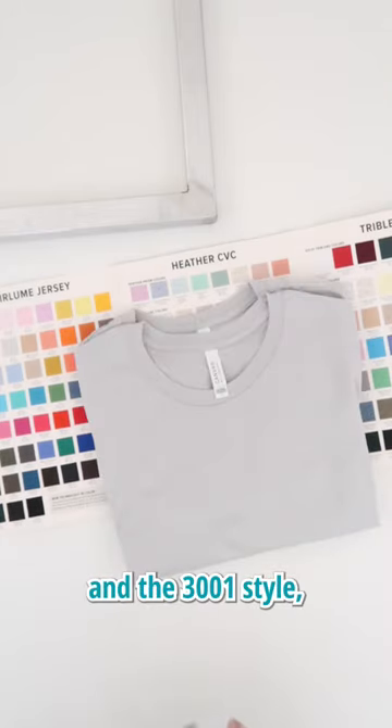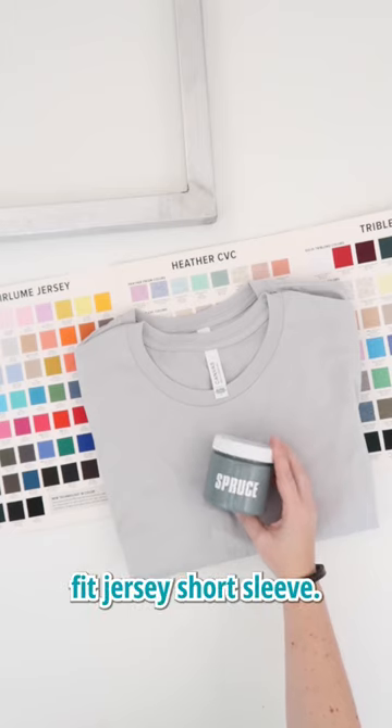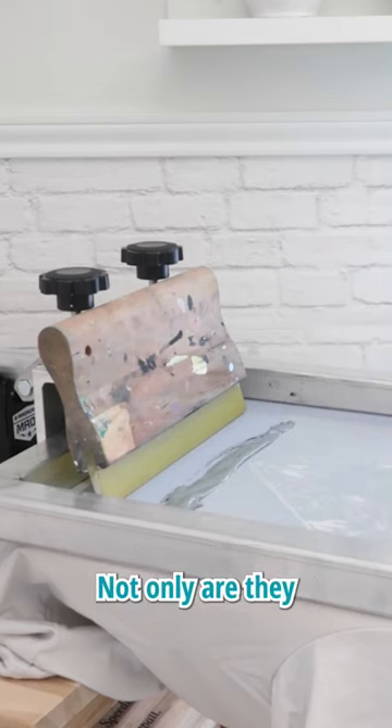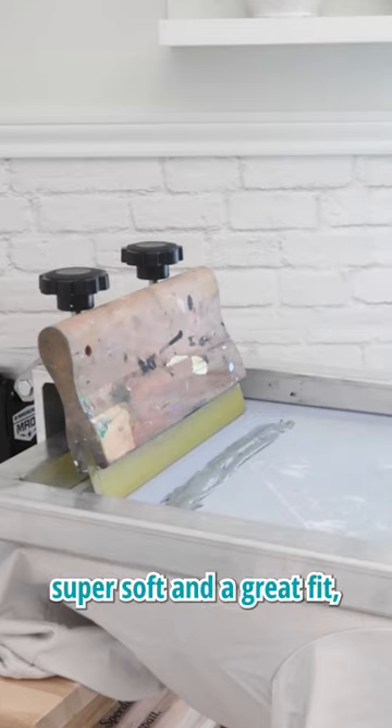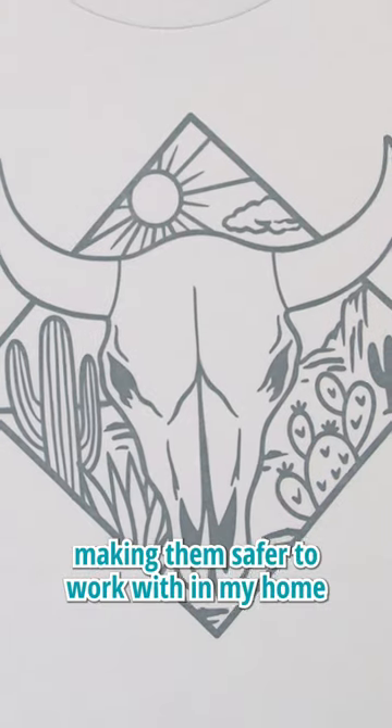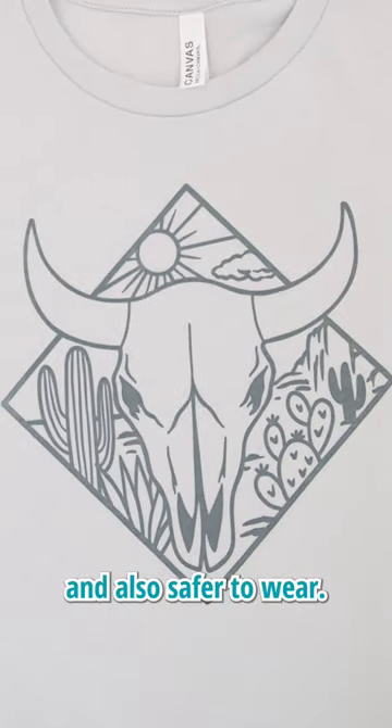I picked the silver color in the 3001 style, which is their unisex fit jersey short sleeve. I love screen printing on Bella Canvas shirts. Not only are they super soft and a great fit, but Bella Canvas uses non-toxic dyes making them safer to work with in my home screen printing setup and also safer to wear.